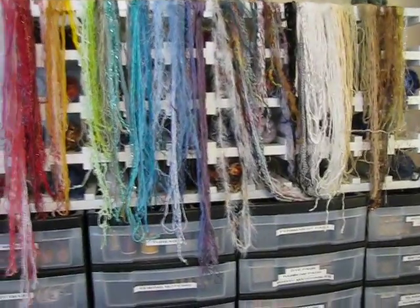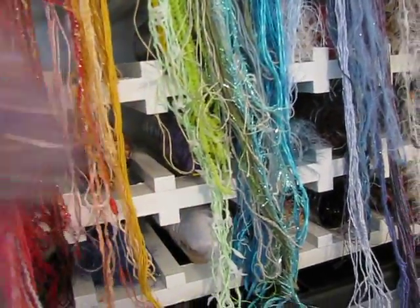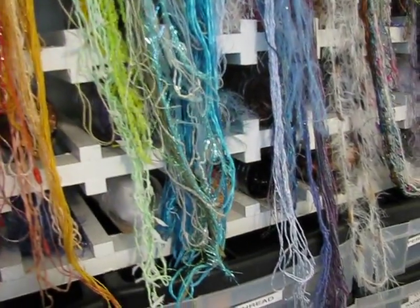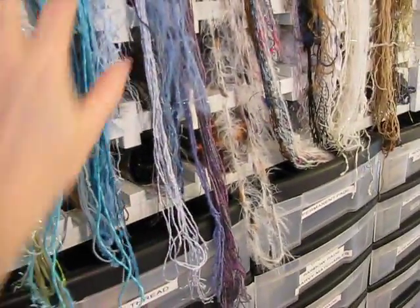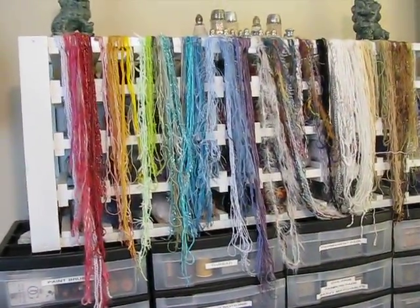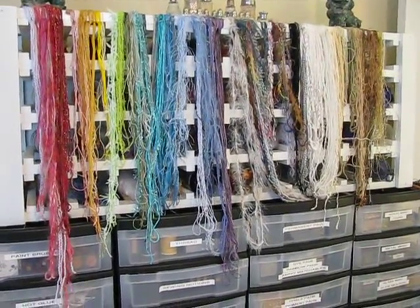I use the wine rack to store my frou-frou fibers — not the yarn I crochet with, just decorative yarns. I put them in water bottles with the top cut off because they don't make a good ball and don't hold together, but that works perfectly. These fibers used to live in individual Ziploc baggies in a box in the closet and I never used them, but since I took them out and put them here, I've used them more than ever because they're in my face every day.